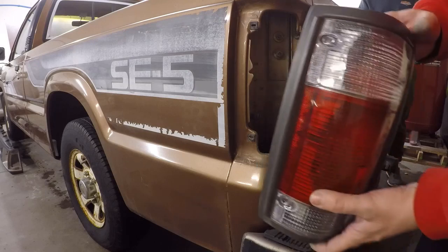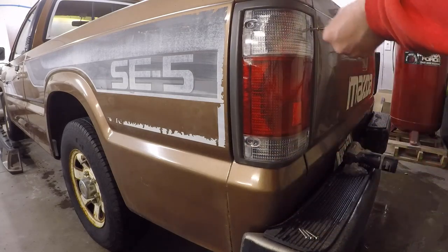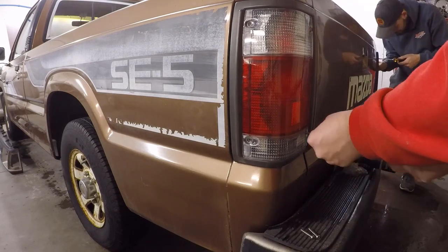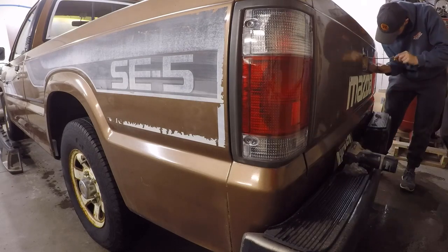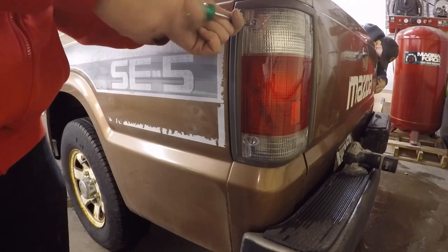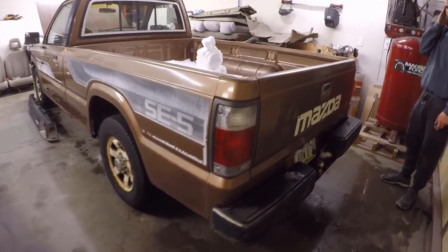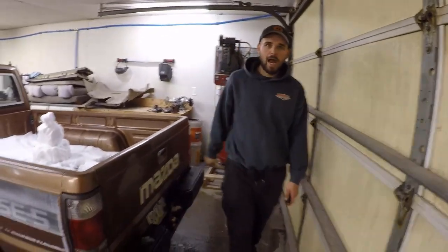Okay, so now we got them all reassembled and we can go ahead and screw them back into their housings. All right, so we got the taillights on - they look way better than those amber things. I like the way these look being clear. What do you think, dude? Yeah, they look fire.